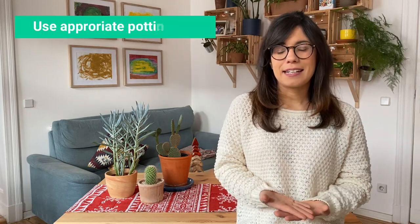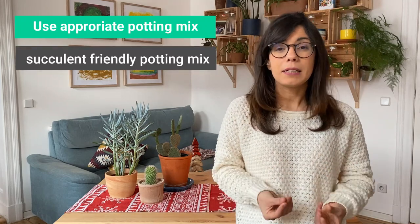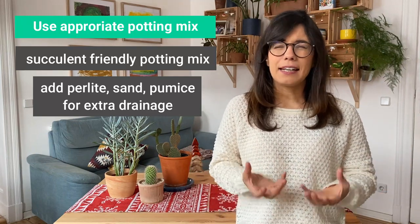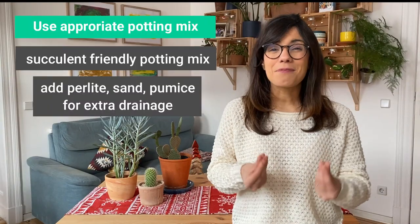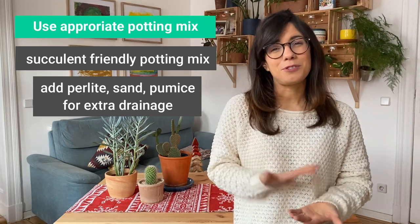Talking about letting the soil dry out completely in between waterings, the potting mix that you use for your succulents is also very important. So make sure that your succulents have a succulent-friendly potting mix. Or if you make your own, make sure that you put some perlite, pumice, and sand — this is going to increase the drainage in your mix and will make it more breathable for the roots. I'm using my own potting mix now for my succulents and I can see the difference. It's very fluffy, so it's very breathable and it has very good drainage.